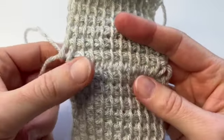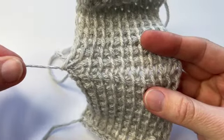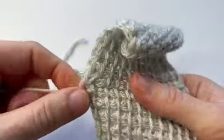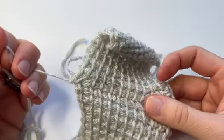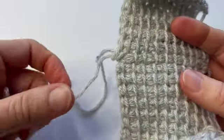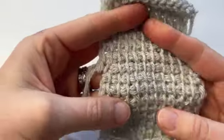I wouldn't recommend doing it loosely along a really long seam and then pulling. Just do it in sections - no more than about 10 or 12 stitches at a time - and then give it a gentle tug. So I'm gently starting to pull this in. I can feel it getting tighter under my fingers. This is about as tight as you would want to go. Needs a little bit more at the end here. Then just even them out and there's your seam.